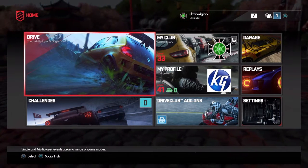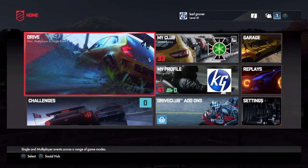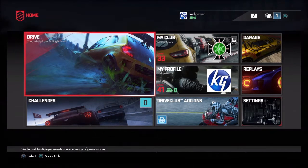Hi guys and welcome back, this is KPG Guna here and welcome to some more racing on my channel. In today's video we've got DriveClub and this is going to be a first experience using the Thrustmaster T300 RS.